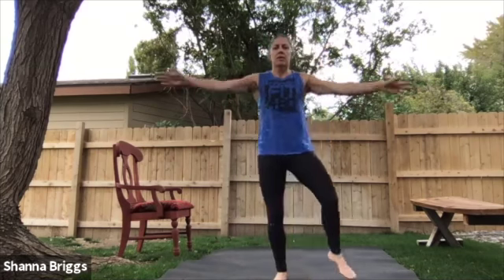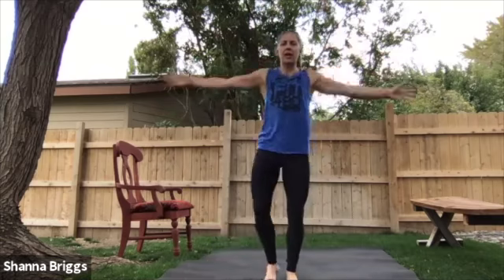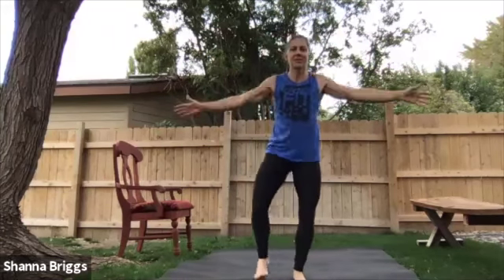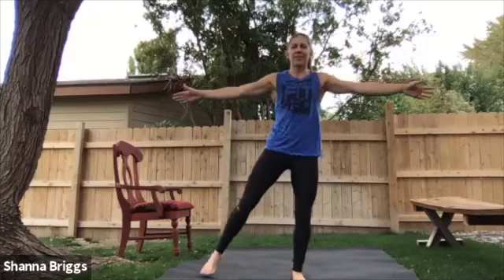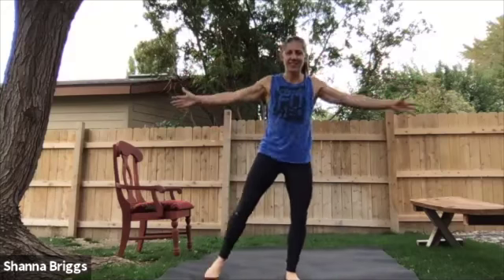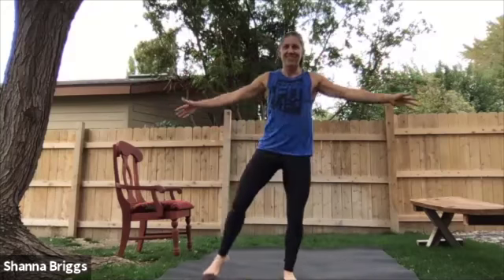Either step jacks or steel jacks — you can go overhead or to the side. Open, close, open, close. There we go, good. Halfway, nice work.